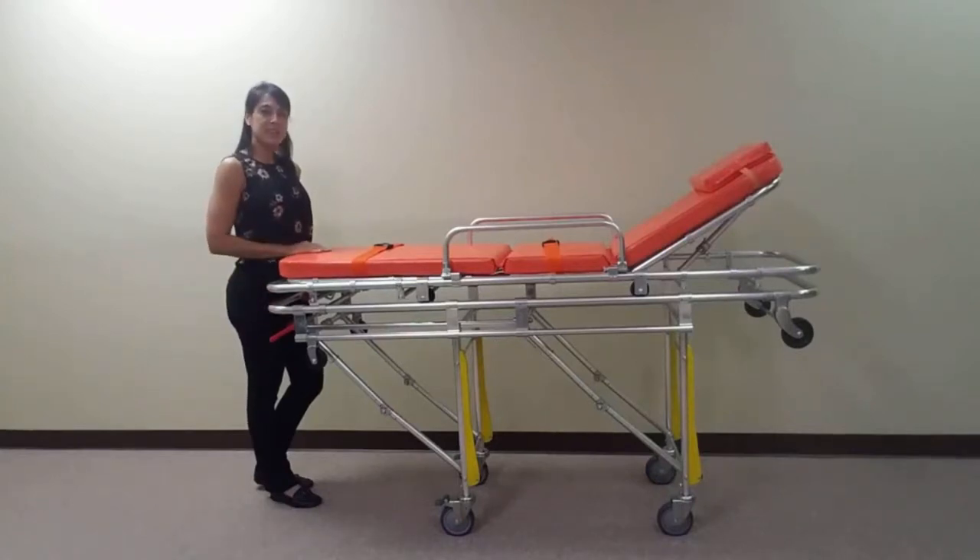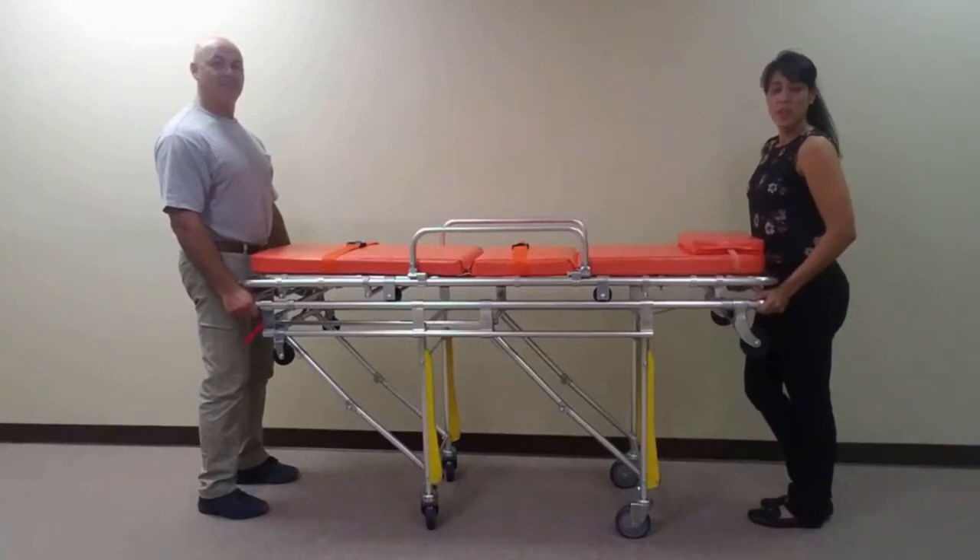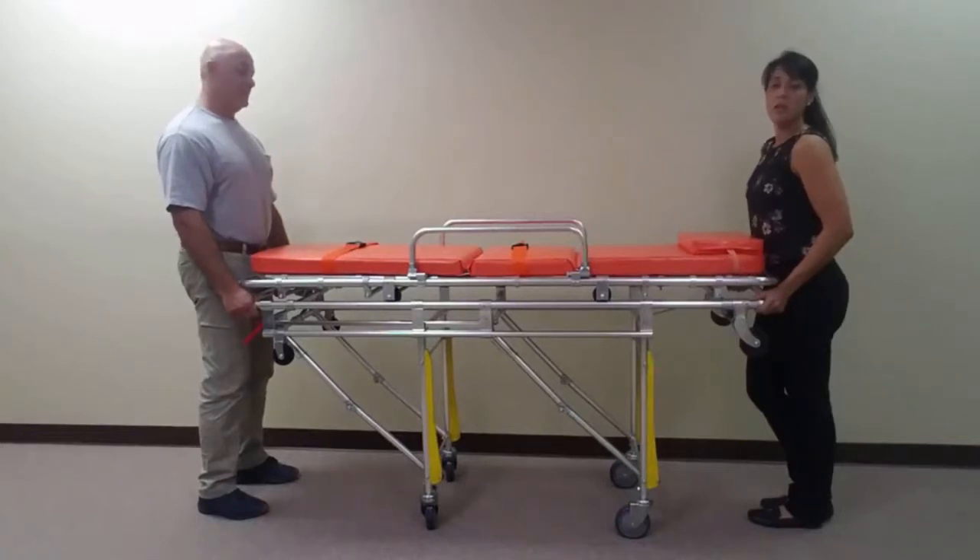These next clips will demonstrate lowering and raising the stretcher. To lower the stretcher, simultaneously squeeze both red levers located at the foot end of the stretcher and lower the stretcher slowly. To raise the stretcher, simply lift the stretcher back up until the legs spring back into place.